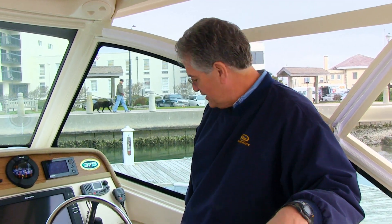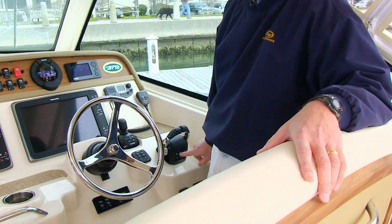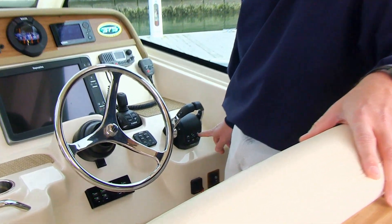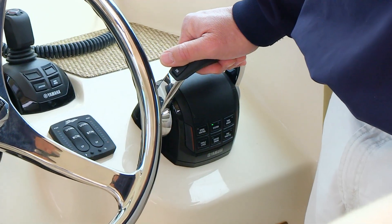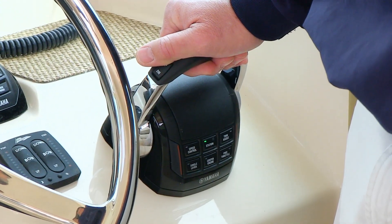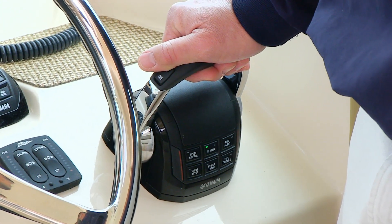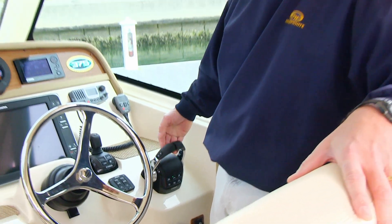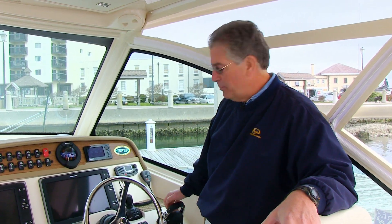If he comes below, he simply pushes the Station button down below and can run the engines from there. The last button is Trim Assist. We set that at the factory, which adjusts your trim to what is normally the most efficient running attitude at different RPMs. You can easily override it by using the combination trim button or the individual trim buttons to adjust your trim to a desired position based on the conditions you have.